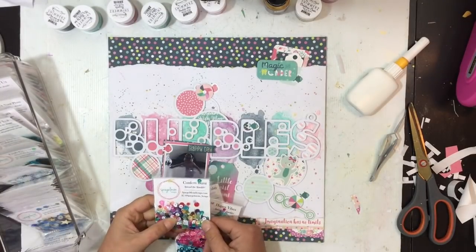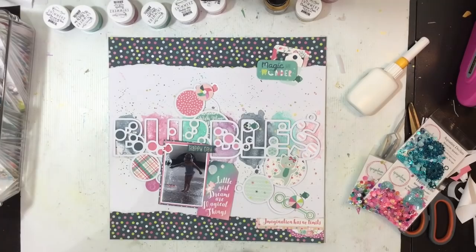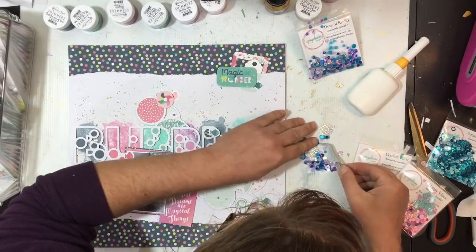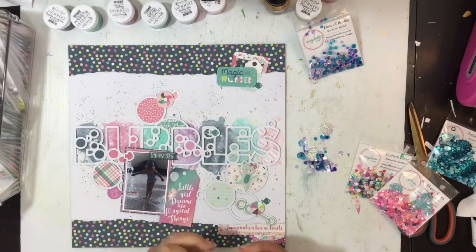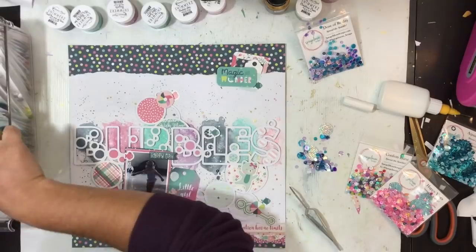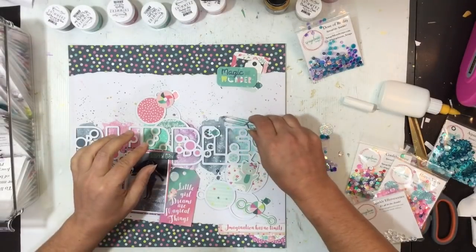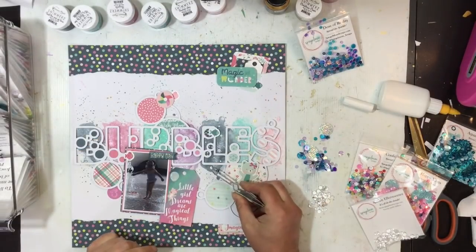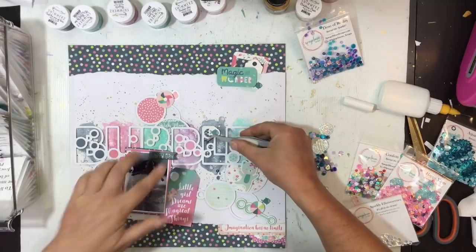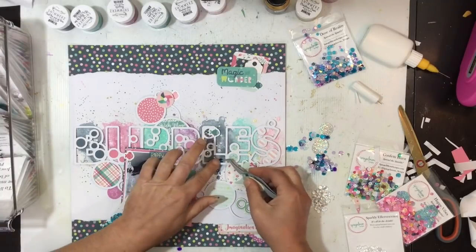Now the fun part — the sequins. I'm pulling out a bunch of mixes from the newer release: equitini dreams, happy days, dose of reality, and confetti burst. I'm going to pull out colors that match each of those letters in the title — so I'm going for dark blues, finding all the dark blue sequins in a variety of shapes and sizes. The dose of reality one is really cool — there are some little blue and minty green clear hearts in there that are dimensional and gorgeous.